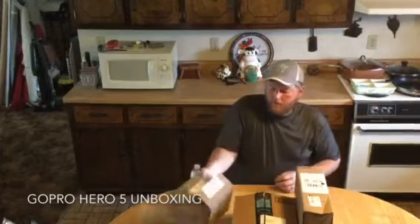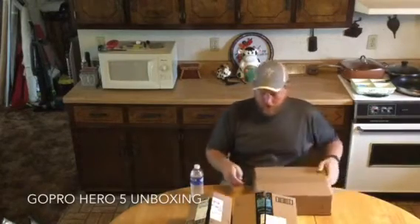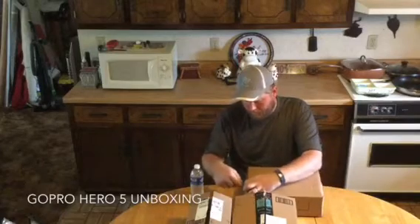Okay, new GoPro come in the mail. It's a new Hero 5, gonna unbox it, see if I can set it up myself. Never had one — see how easy it is to set up.